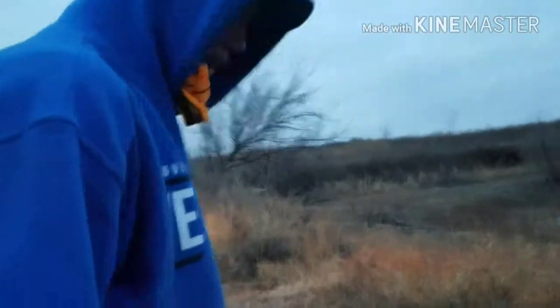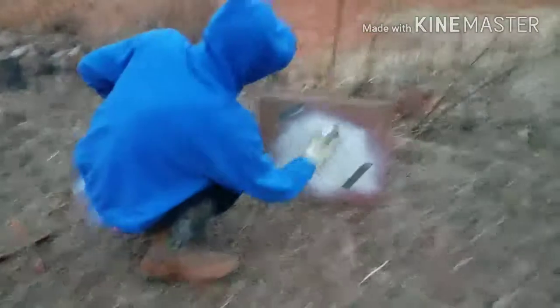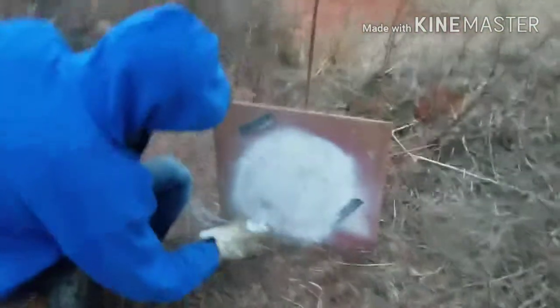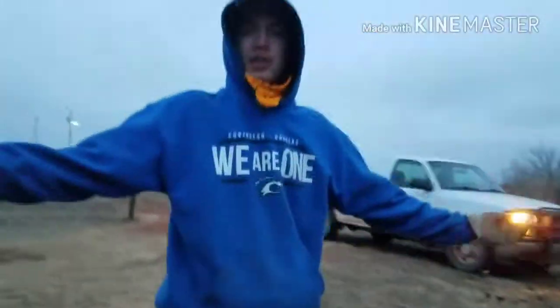Since this target has white on it already, let's just repaint it so we can see where the new shots are. We also have this rolling target — once you shoot it, it falls over and rolls, like that. It's pretty neat. I'm just gonna set that right there.